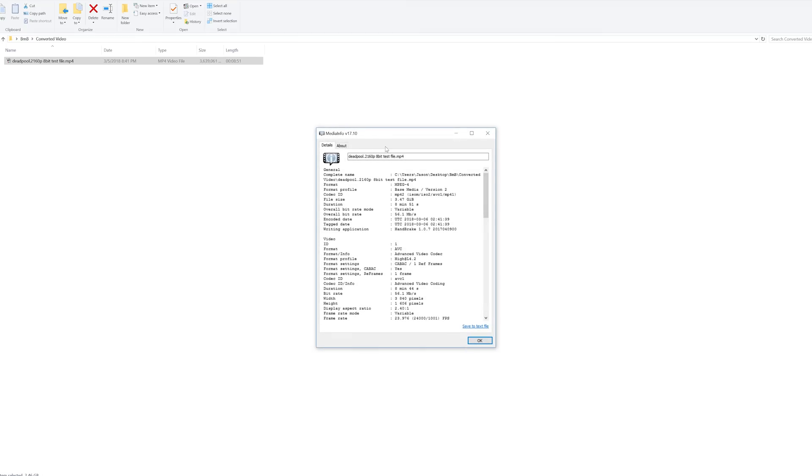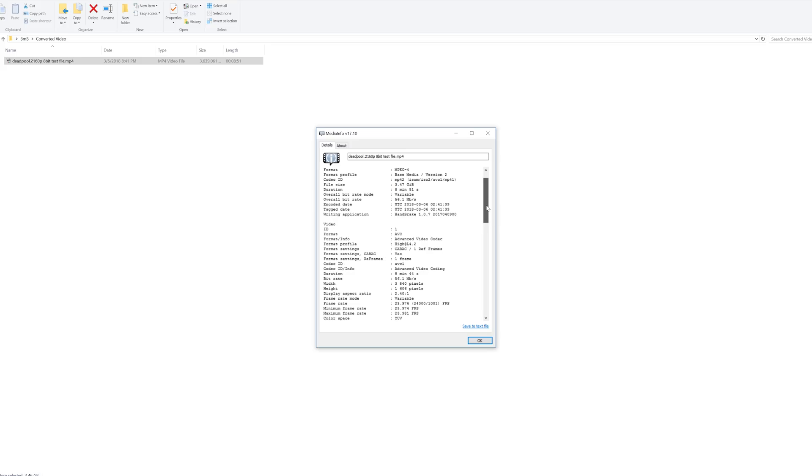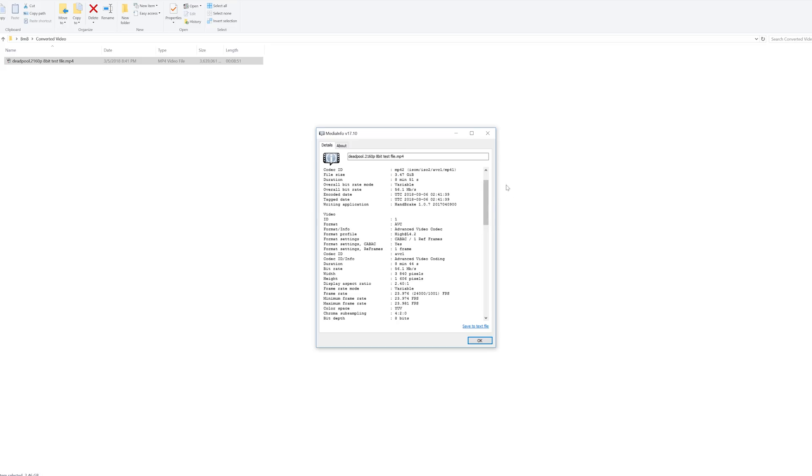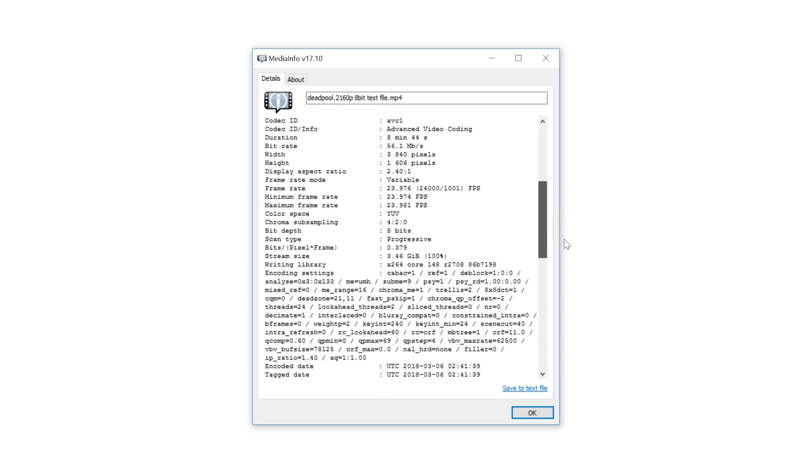Let's cover the test file I used for these numbers. I decided to encode a test Deadpool file — a high 4.2 profile, 56.1 megabits per second in 8-bit. This 8-bit is actually very important. When I tried to do it with 10-bit, my i7-3770 was just a little too old and could not handle hardware accelerated decoding. So I re-encoded it, lowered it down, changed the profile and the bit depth. The file size was about 3.6 gigabytes. The resolution is 3840 by 1606 with a chroma color sample of 4:2:0.